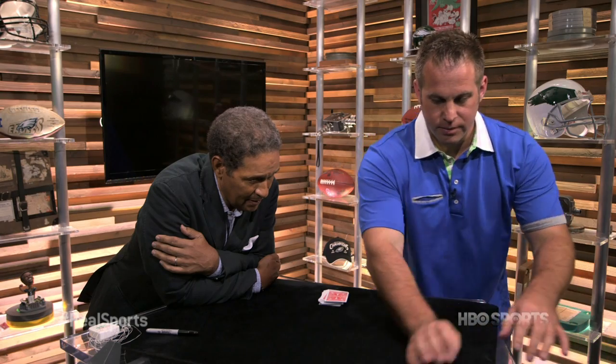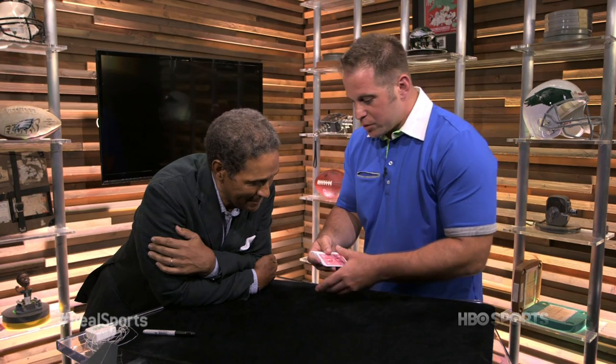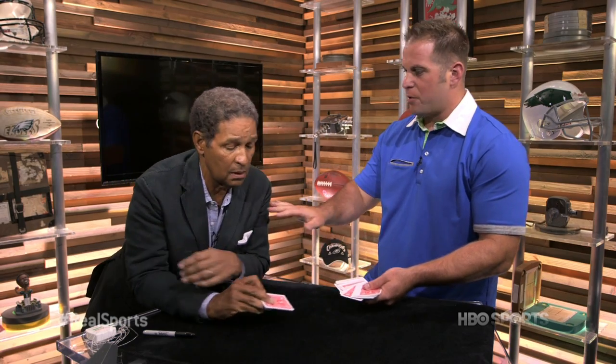We'll kind of clean this up a little bit. That's the kind of magician I am. So pull a card out. This is one of the classics — earlier you asked me, John, what's a classic of magic? This is like a staple that every magician has.